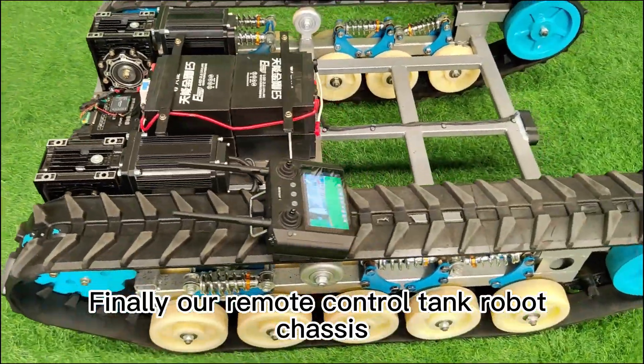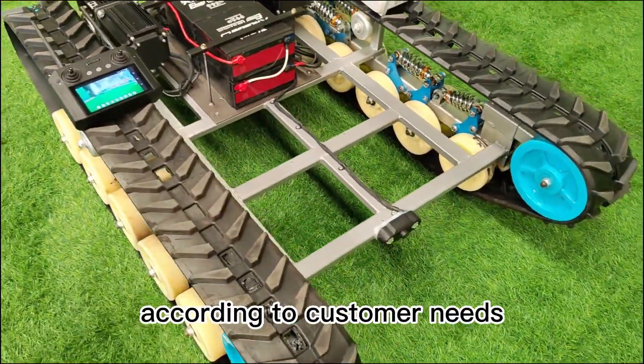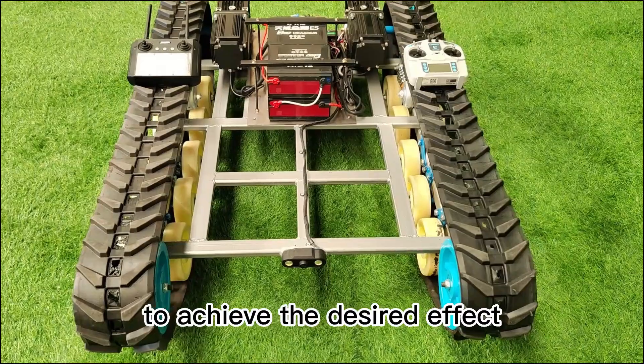Finally, our Remote Control Tank Robot Chassis can be customized and configured according to customer needs to achieve the desired effect.